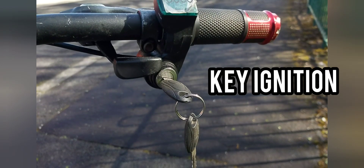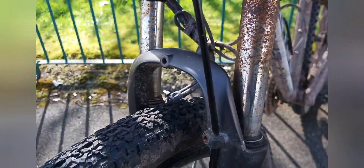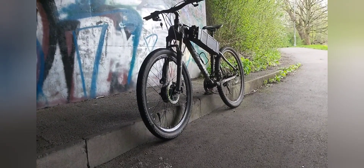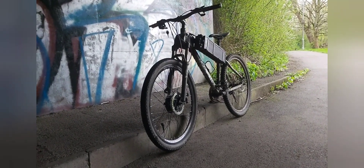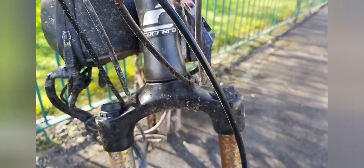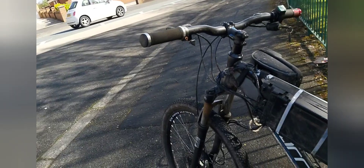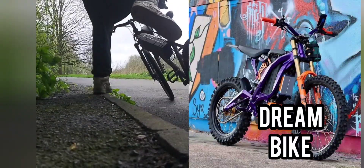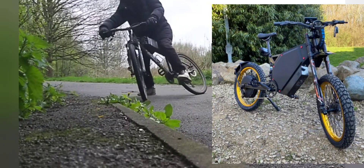Throttle has key with ignition, adjustable pre-load shocks, front and rear disc brakes — it looks like a stealth bomber. Paint will be the next thing on the list, then a couple more upgrades. We will need to go fast at some point. For now, let's enjoy bike life and see if we can have as much fun as we would on a Surron, Talaria, or Stealth Bomber.